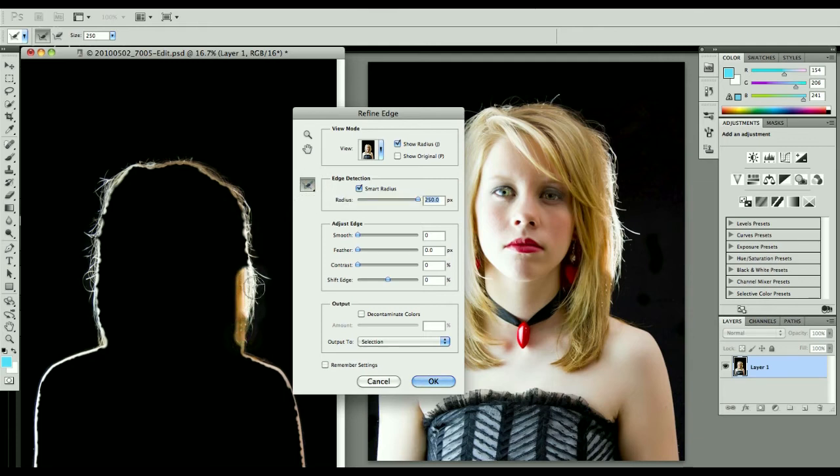We're going to go ahead and paint around the edges here and try to find all those little hairs. And a little bit more through there, just in case. You notice that the Show Radius is still showing all this that we've painted around here.